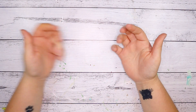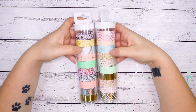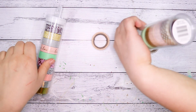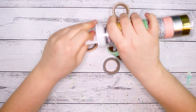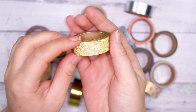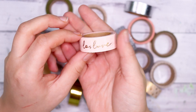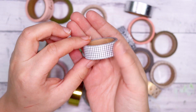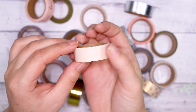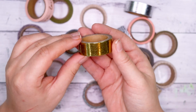Hello everybody and welcome back to my channel. Today I have a bit of a challenge video. I wanted to see if I could create an artwork using mainly these washi tapes. If you're not sure what washi tape is, it is basically pretty colored and patterned sticky tape that you can use to decorate things.